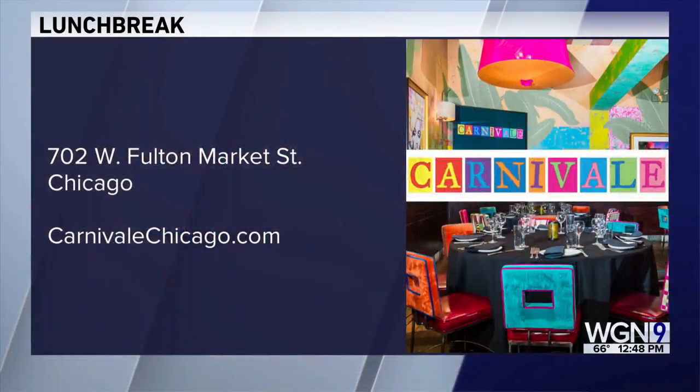Thank you so much for being here and filling our studio with these wonderful scents. The step-by-step directions will be on our webpage — it may take a while but your whole house is going to smell amazing. You can visit Carnaval at 702 West Fulton Market Street, check out events at CarnivalChicago.com, and find the recipe at WGNtv.com/midday.